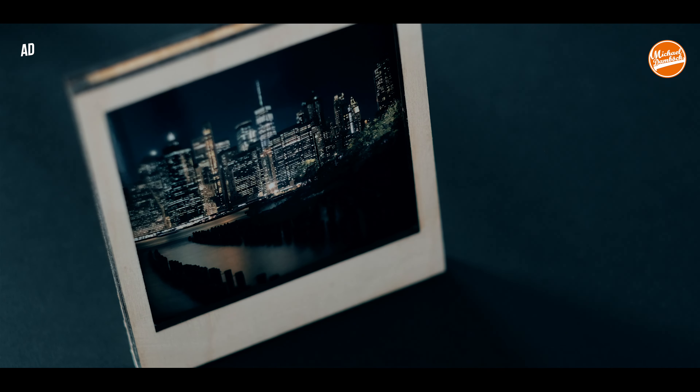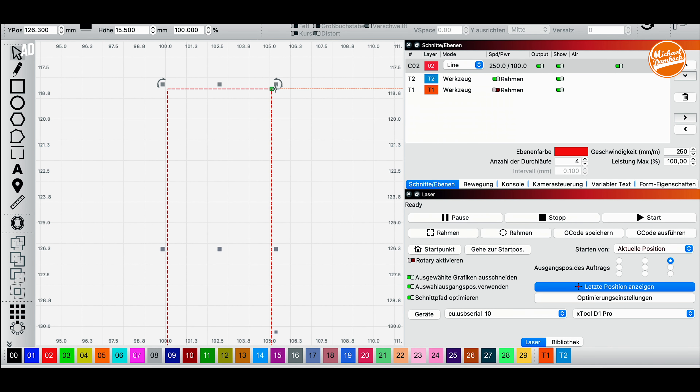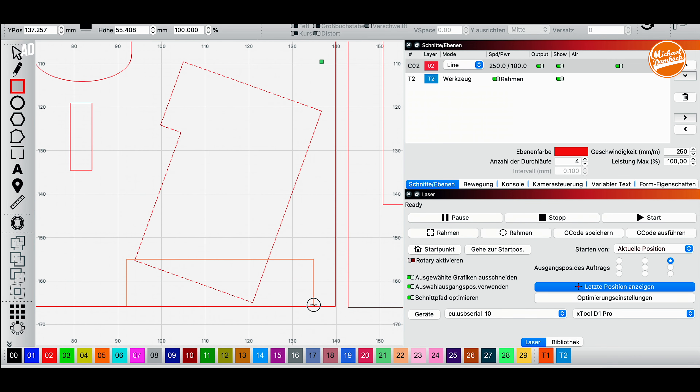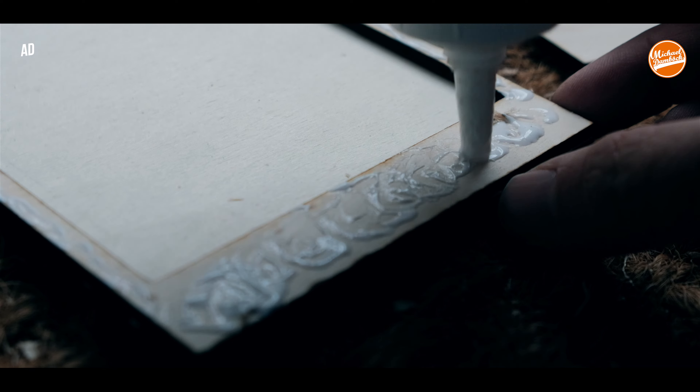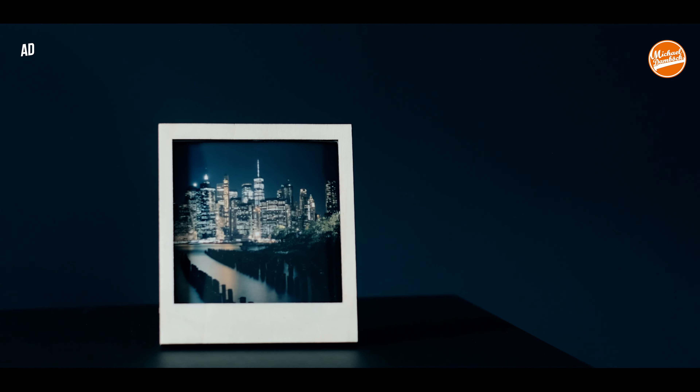The first project I made with the XTool D1 Pro is picture frames. We all know a good photo deserves a great frame, so I decided to create my own. The first one comes in Polaroid style — it holds up to 10 photos in a size of 10 by 10 centimeters, so you can switch them in between. The frame can be placed on a table or hung on a wall.